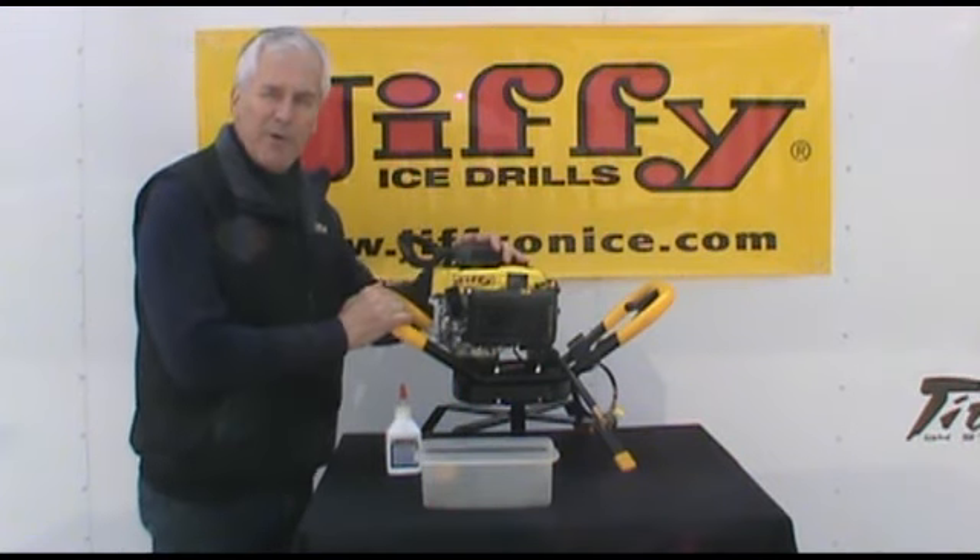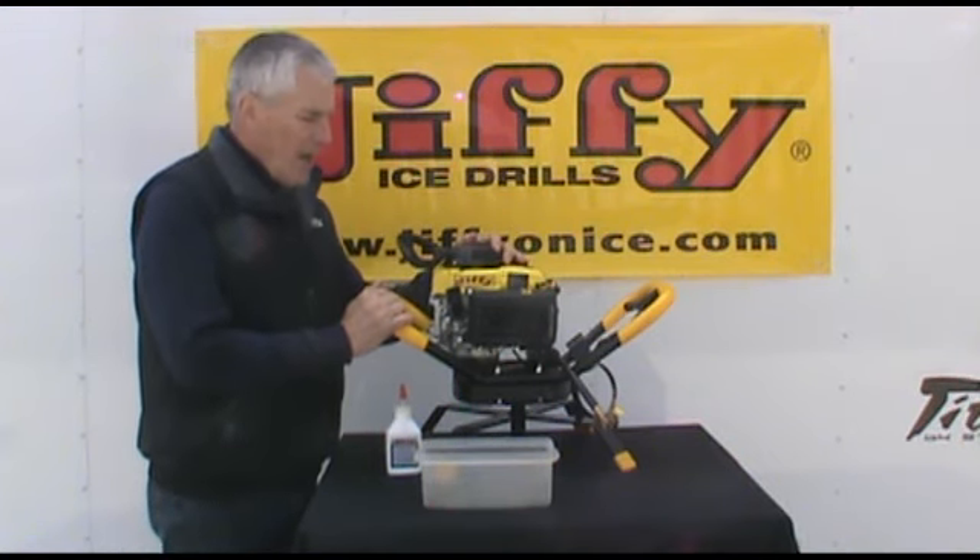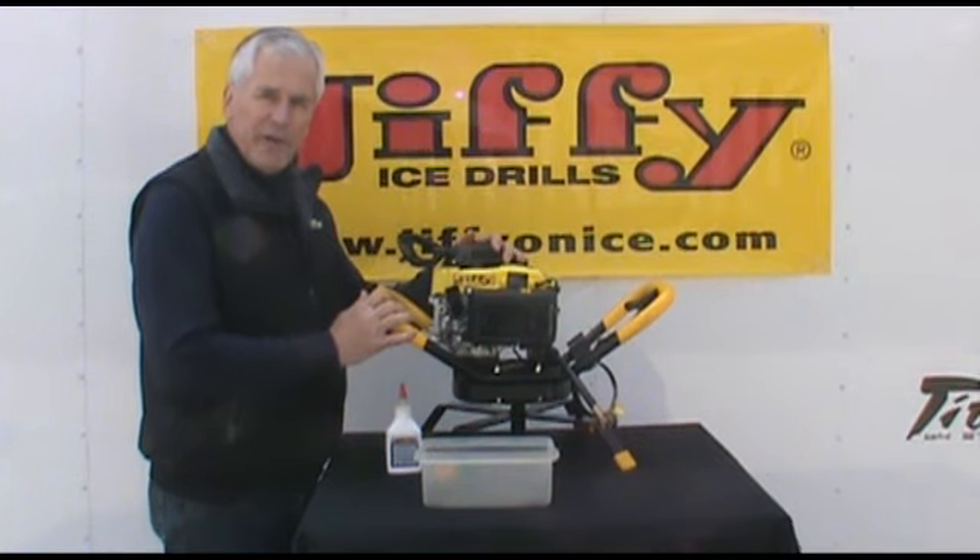Now that you've got your new Jiffy Pro 4 propane powered ice drill out of the box, the first thing we're going to want to do is add the engine oil to the engine.